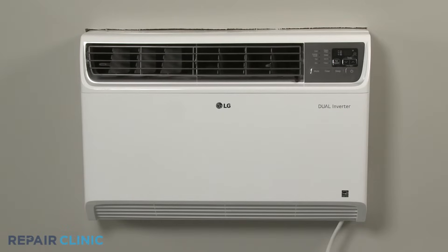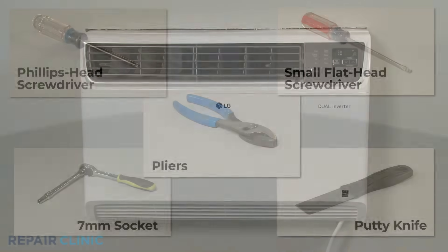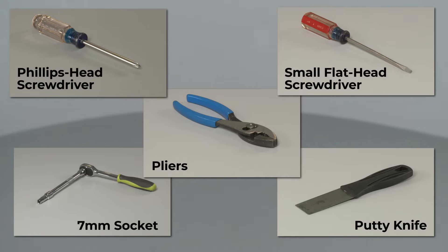Most LG built-in air conditioner repairs will require some disassembly of the unit. To fully disassemble and reassemble the air conditioner, you will need a Phillips head screwdriver, a small flathead screwdriver, a 7mm socket, pliers, and a putty knife.